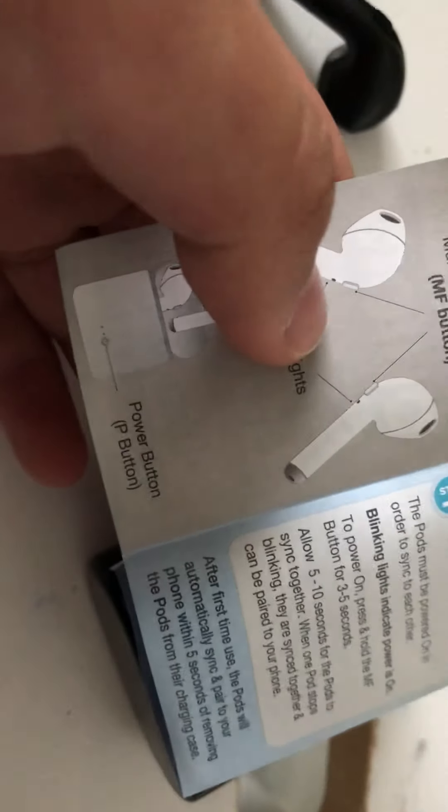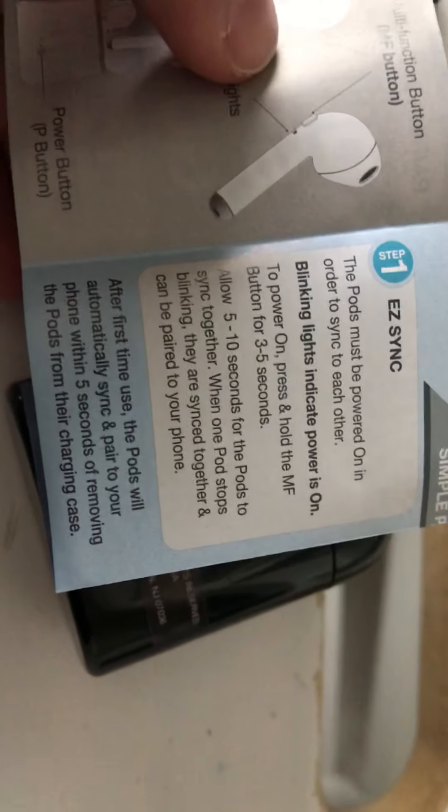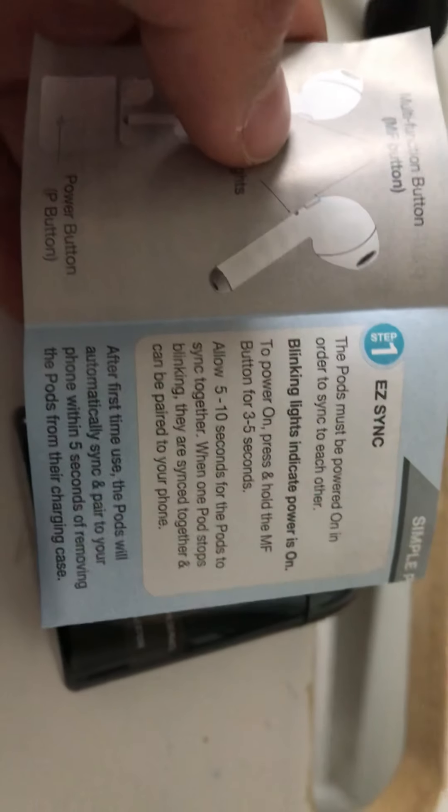Let's see the quick start guide. Pods must be powered on to sync with each other. Power on — there's an MF button, and 5 to 7 buttons. So in the next episode, I'll be sharing my thoughts on the Palm Smart Pods.